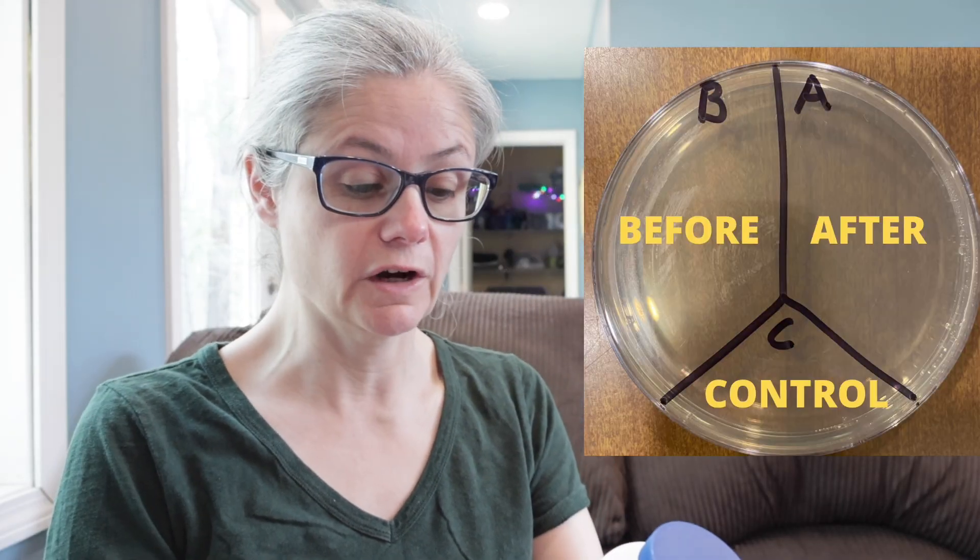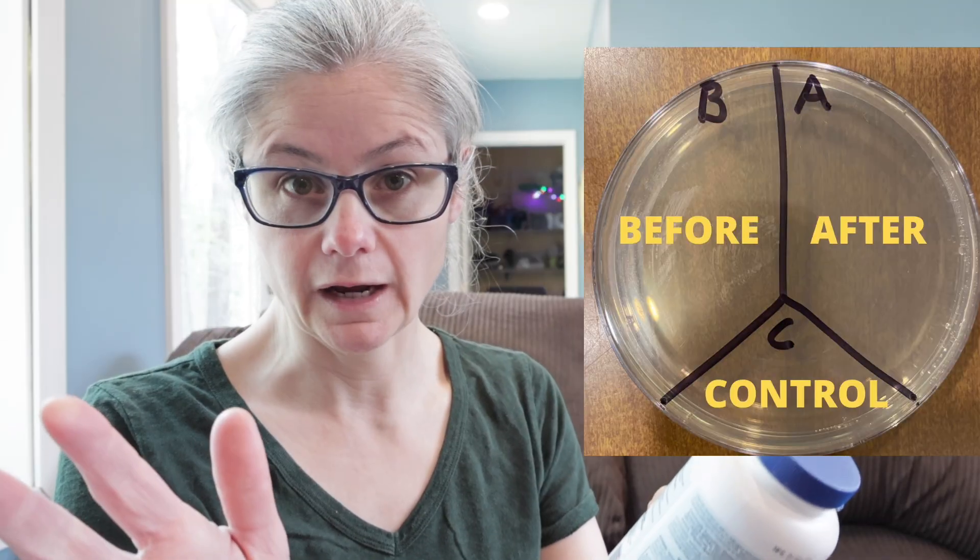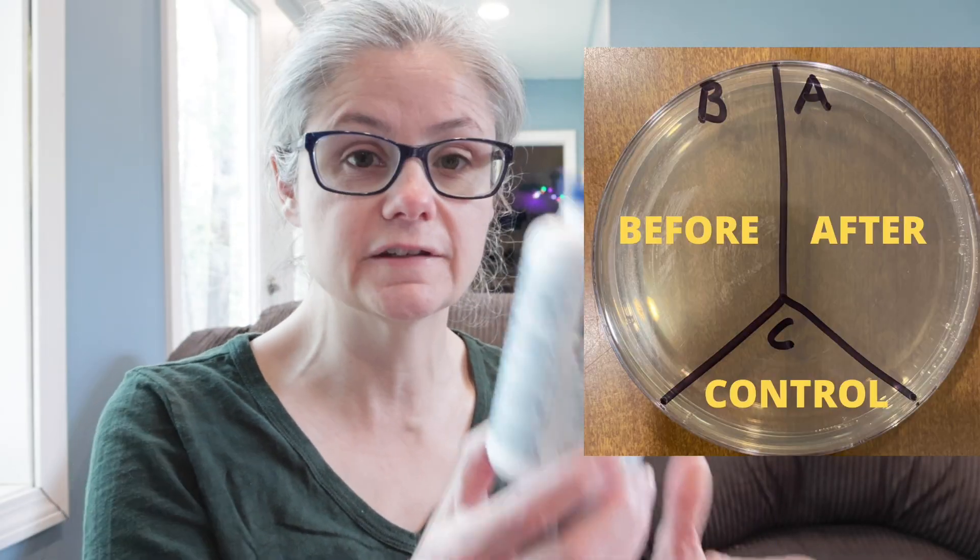Then I'm going to clean according to these directions. I'm going to make the spray bottle and let it sit for one minute and air dry. I'll swab the area again and place that sample in the section labeled A for after. This way we'll be able to see how much bacteria is on a surface before and after cleaning with the Steramine. One thing I'm not going to do is clean the surface beforehand — I just want to see what the impact is of this spray.